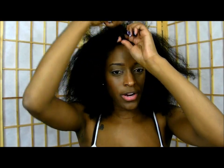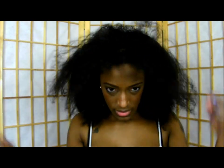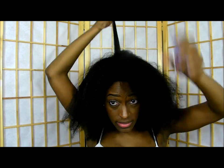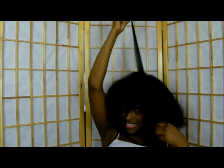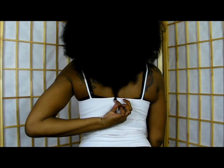So I'm just going to start with the front. So that is it for my limp check.